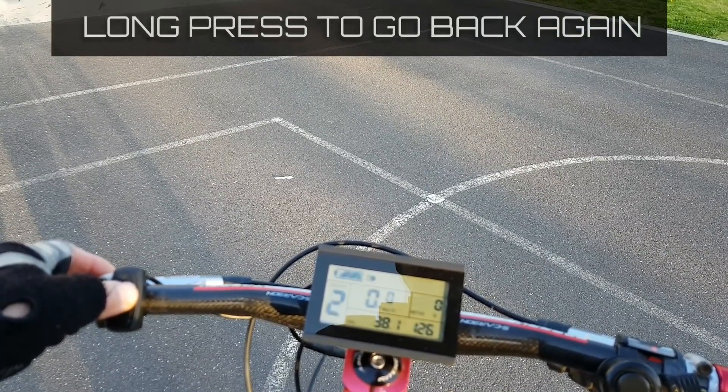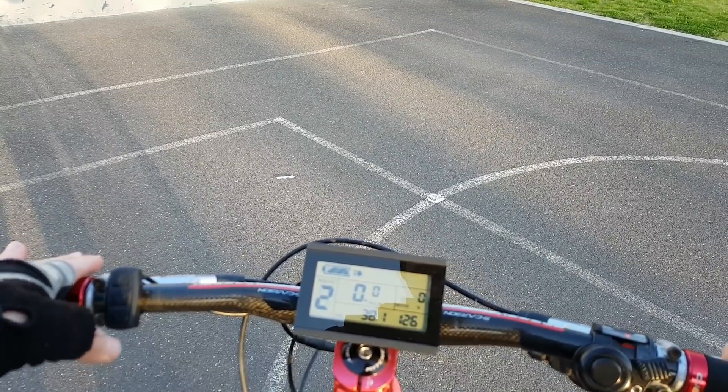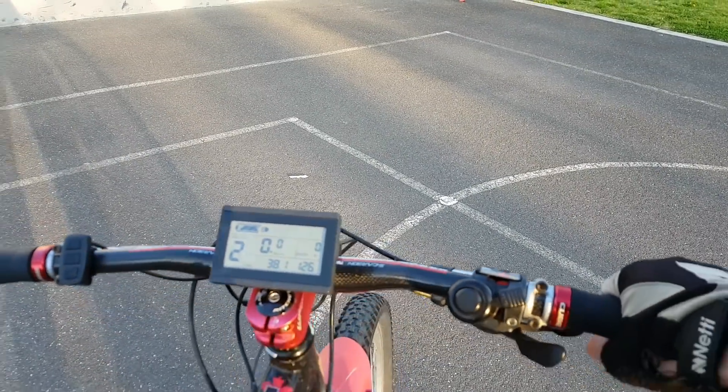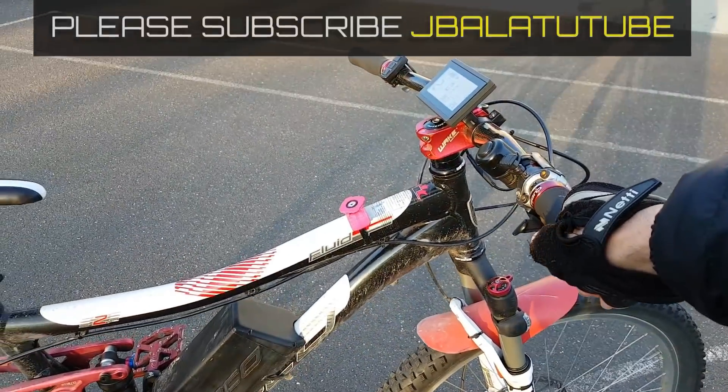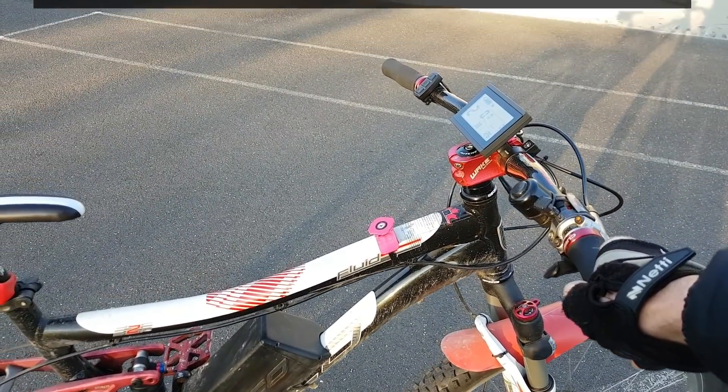That's about it, guys. I really do urge you to try this firmware — I'm sure you will have nothing but good things to say about it. Thank you.